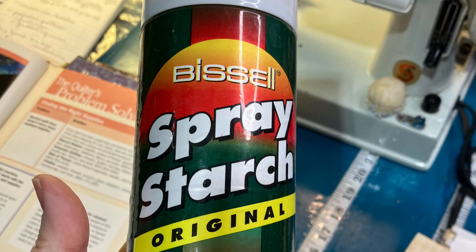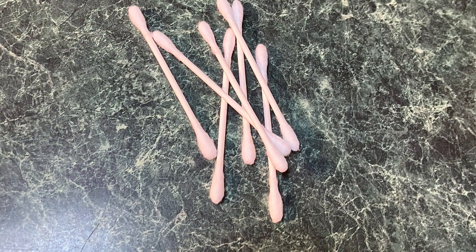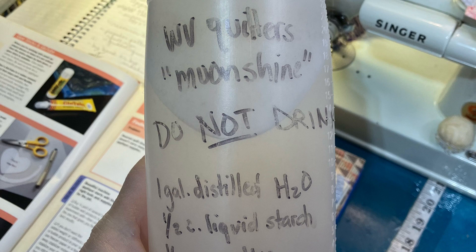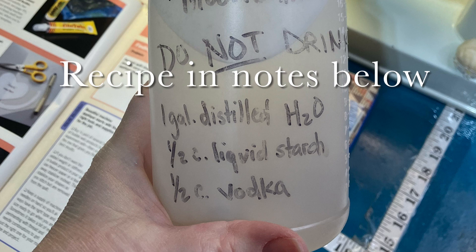With starch, I use Q-tips to control where the starch goes better — I'll explain that in a different episode. Then I have my West Virginia quilters' moonshine, made from vodka. It doesn't seem to attract pests as much as regular stuff. I will add the recipe in the notes below. One year I gave this to my friends for Christmas!